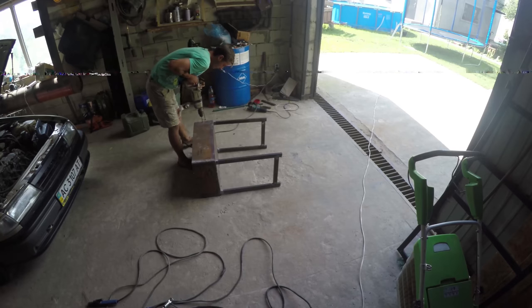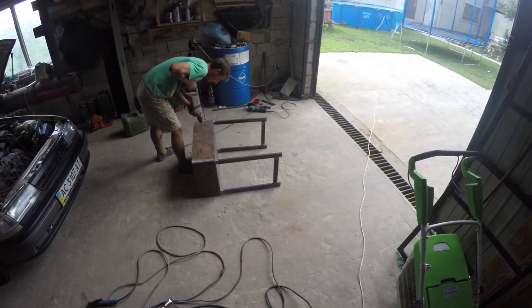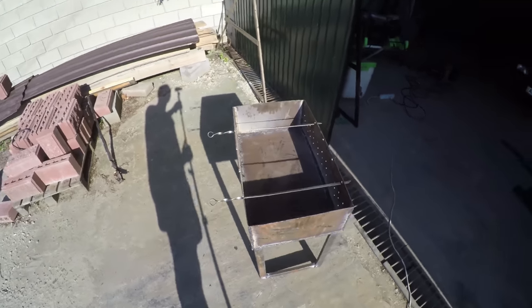And now you can drill holes in the BBQ. The main thing is to do it evenly. The holes are needed so that air gets into the fire. Then we will make larger holes so that our skewers lay on them. And now the most interesting part.